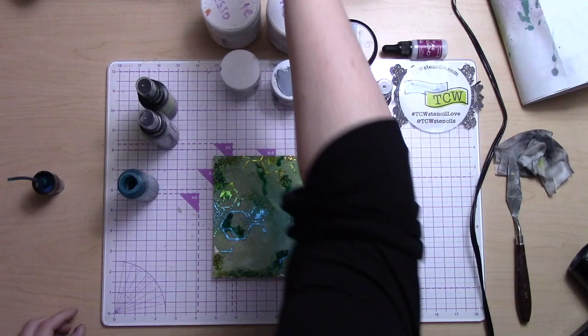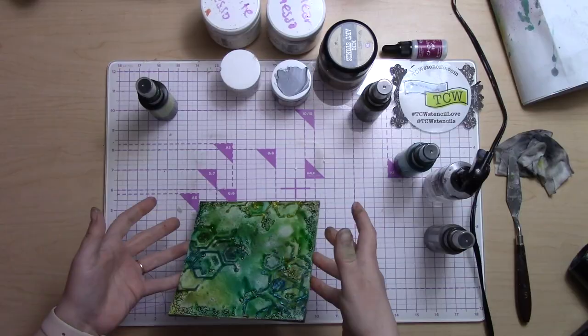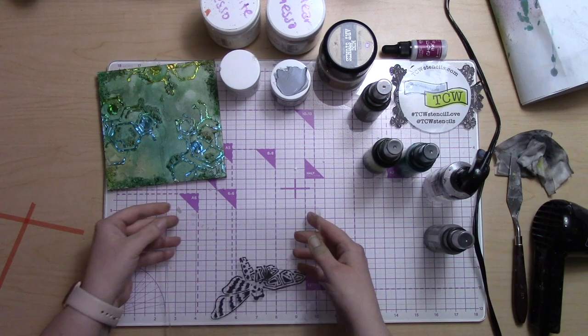Once the stones were completely dry and in place on the board, I went back over them with a couple of the pigment spray colors I'd been using, just to blend them into the background and make them more coherent with everything. Then a little bit of water to move it around so it has a nice organic look and feel. Then I let that dry completely.